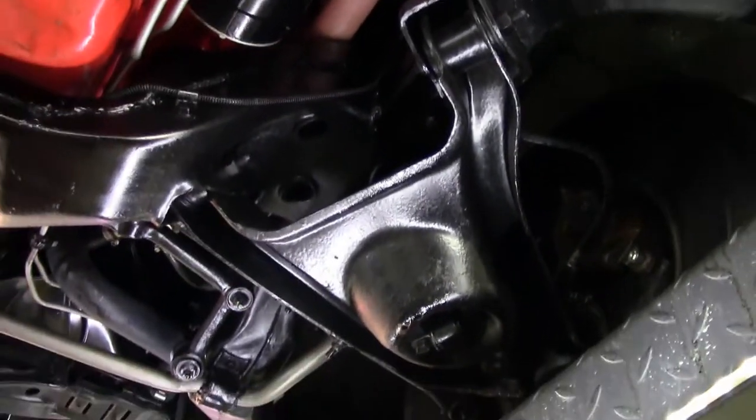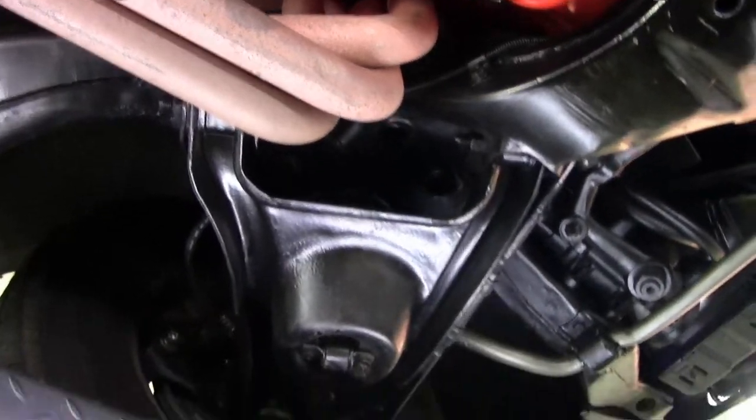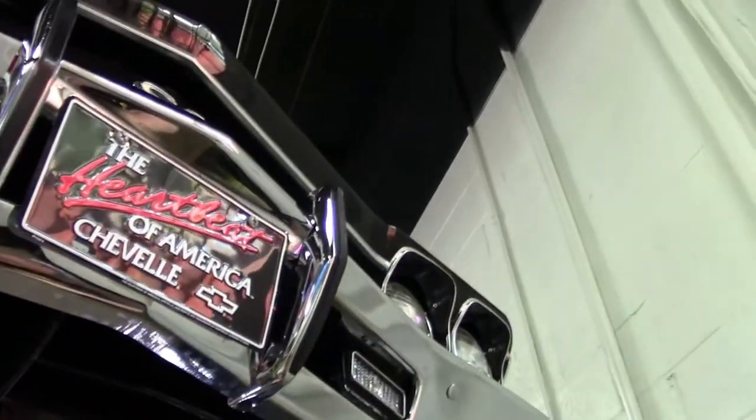I do notice just a little scrape in there but it looks older. And up underneath our front, our core support and such is in great shape, as well as the chrome on the underside of the car.